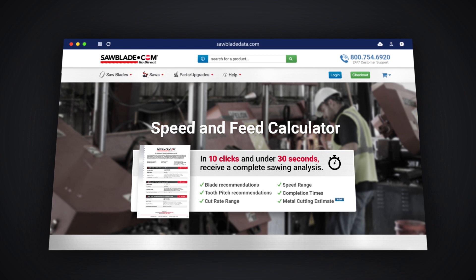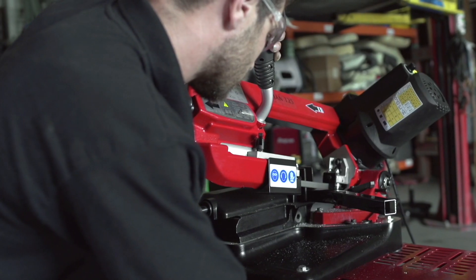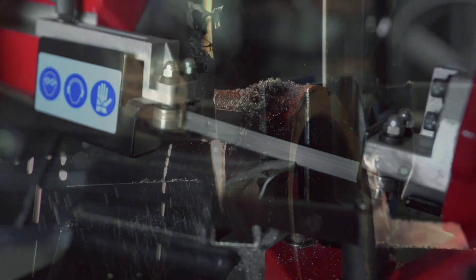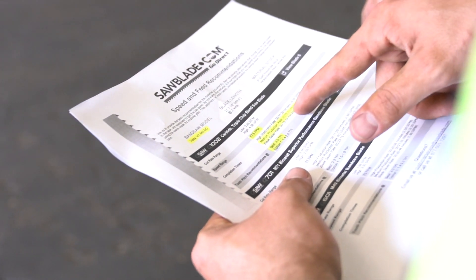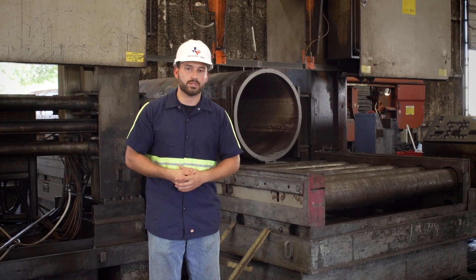Sawbladedata.com is a great engine to use whether you're in the home fabricating industry or in a high production situation. We use it here at Houston Metal Sawing to start all our cutting processes to make sure that we're fast and efficient to keep up with our customers' demand.